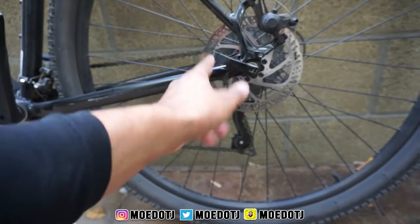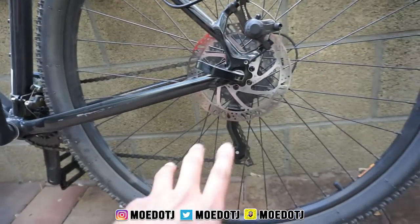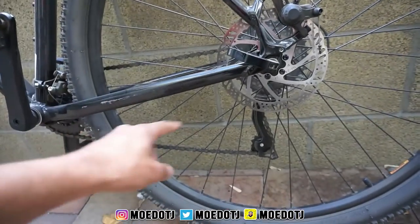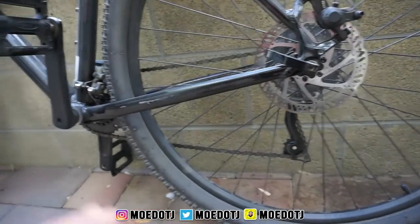The back wheel is the same way — you have your quick pop release on one side and release it down on the other. The only thing with the rear is you'll have to put the chain back on the chain ring when you reinstall the back tire. The bike is labeled as an 8-speed.